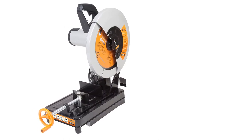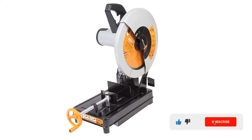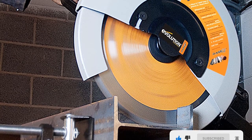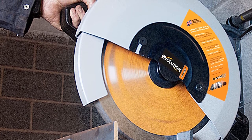This blade lasts more than 20 times longer than regular abrasive wheels. Its fast clamping system allows miter cuts from 0 to 45 degrees. It also comes with a three-year limited warranty covering functionality or maintenance problems and the replacement of defective parts.